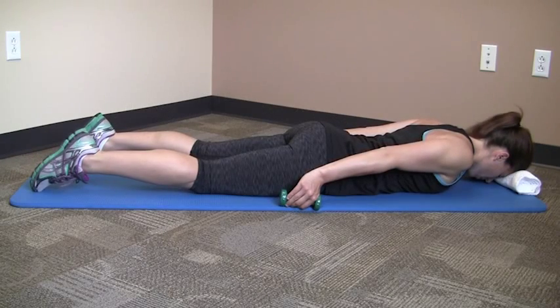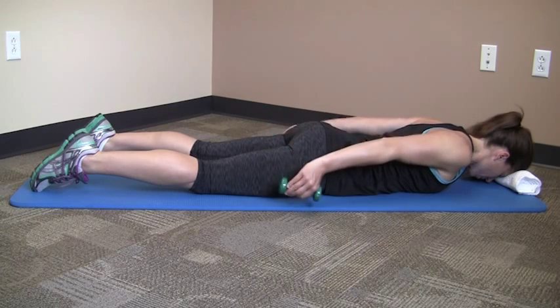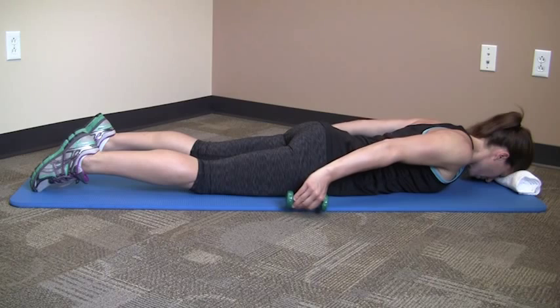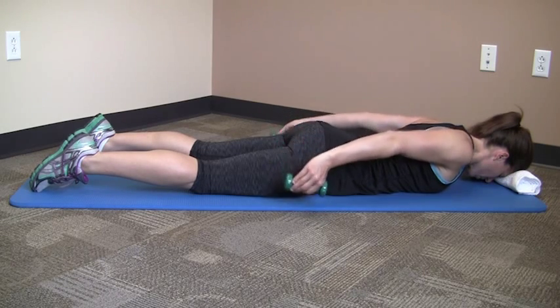Begin lying face down with your arms resting at your sides, holding a dumbbell in each hand. Keeping your elbows straight, raise your arms backward and toward the ceiling as far as you can. Think of squeezing your shoulder blades together as you lift your arms, and make sure not to arch your back during the exercise.